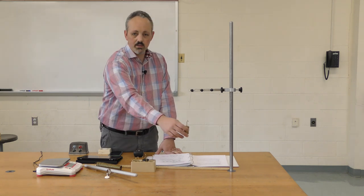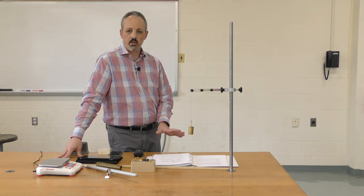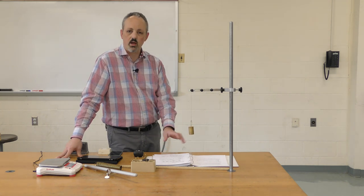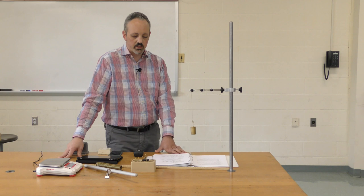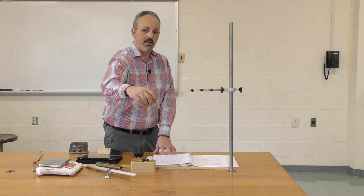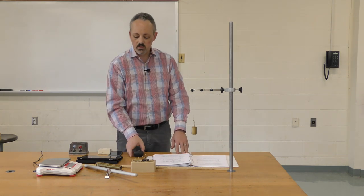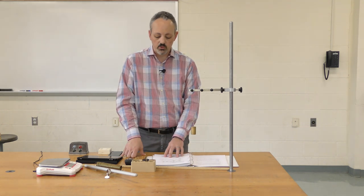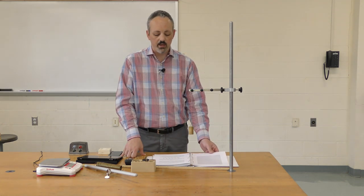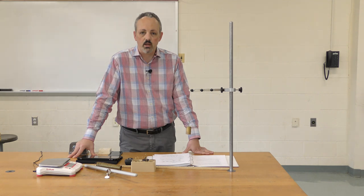The reason the large-angle result differs is that the equations we're using are based on small-angle approximations. Small angles allow the equation to be simple and compact, whereas large angles require much more complicated corrections. This is why we also do small amplitudes for the spring. Go through the analysis, do your write-up, and feel free to contact your TAs for help. I hope this video helped.